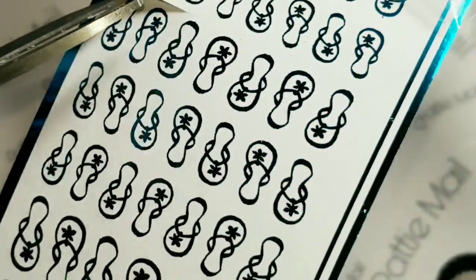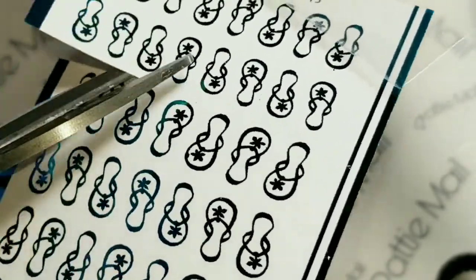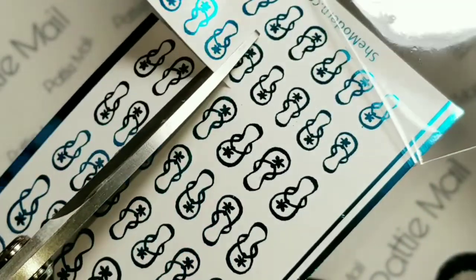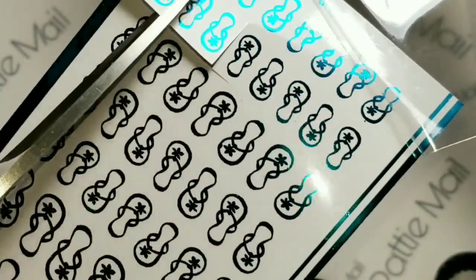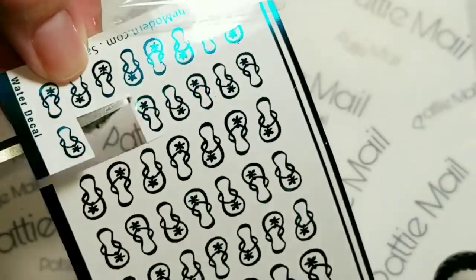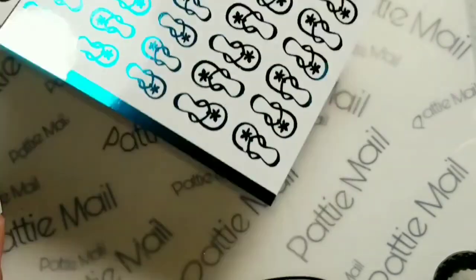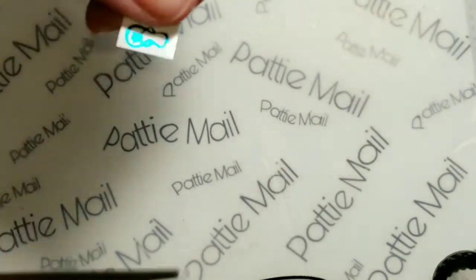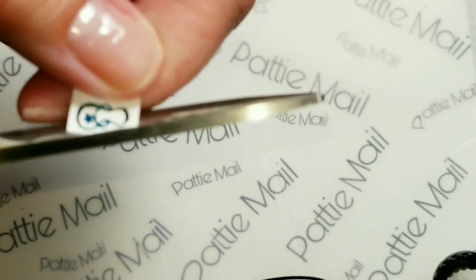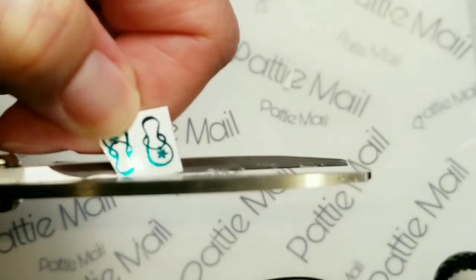I think I want these two because I think they'll be facing inward, I hope so anyway. So you're going to cut these out and then what you want to do is cut around the image as close as possible because these are on a little clear film.